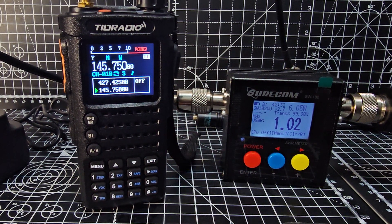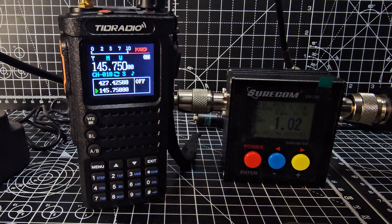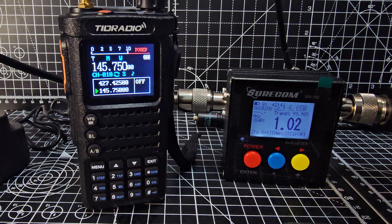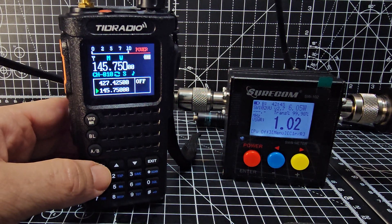Mzero FXP Hamtech, welcome to my channel. Very quick one here, just testing the power on the 10-watt TID radio HD8 model. We're on VHF and the power is currently on medium. Let's go to high.